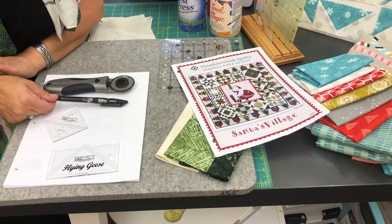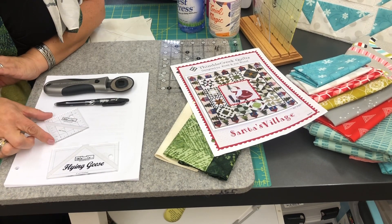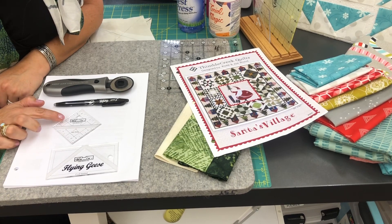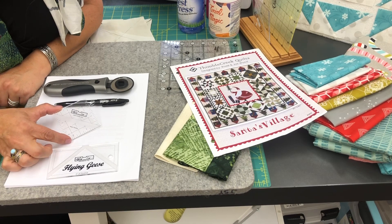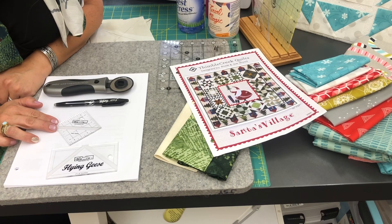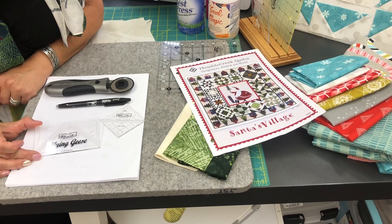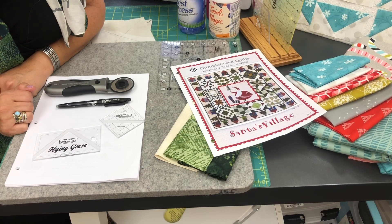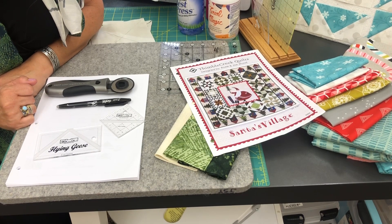I also have a marking pen called a friction pen — the marks go away with an iron. I have two specialty rulers we're going to be using today. One of them is a Block Lock 2.5 inch half square triangle ruler. It has a routered out edge on the inside and it locks right into your seam to square up your blocks. Then I have a specialty ruler called a Flying Geese Block Lock Ruler, size 2 inch by 4 inch finished.